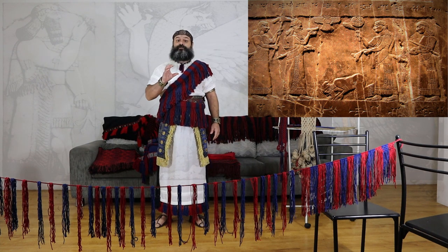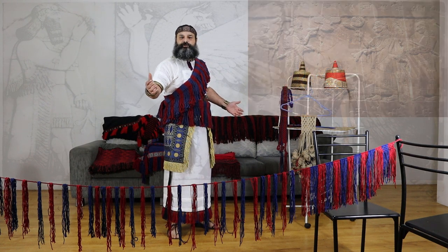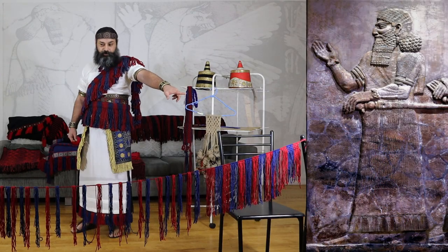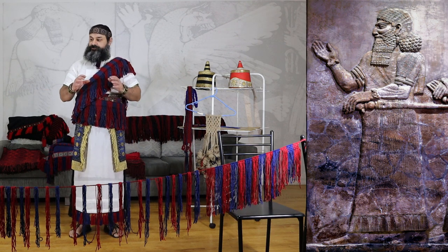Not only can this be a Turtano costume, but if I was clean shaven, I could also pull this off as a Unix costume. What I'm preparing to do right now is to make some more fringe, and I think it's very important to get fringe right for ancient Serene costumes.